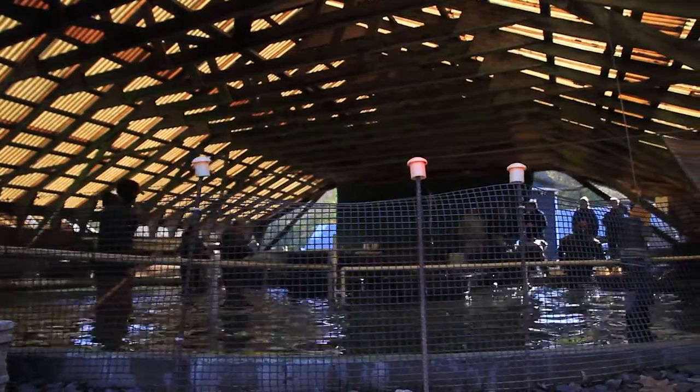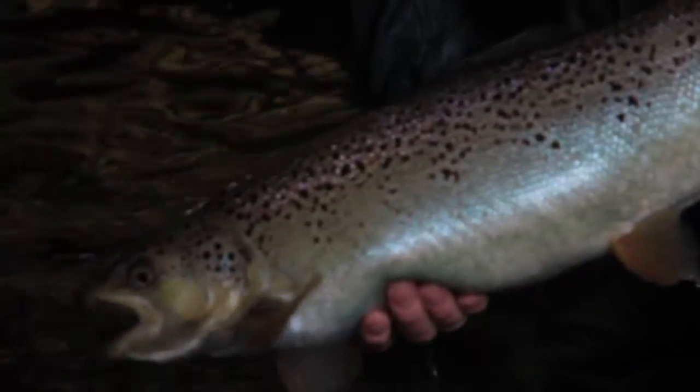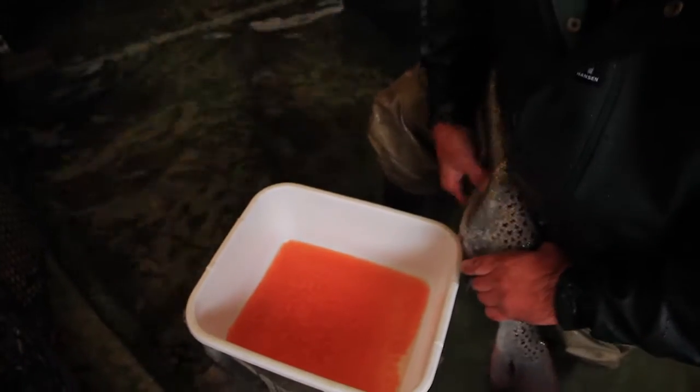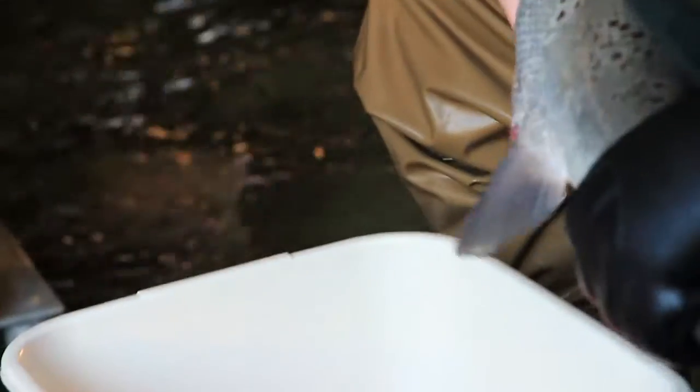From the concrete ponds, since we've been doing it for so long, we generally know when they'll start to spawn, so we'll go in and check them for ripeness. Ripeness is when the fish — the eggs in the female — they become gorged with eggs.